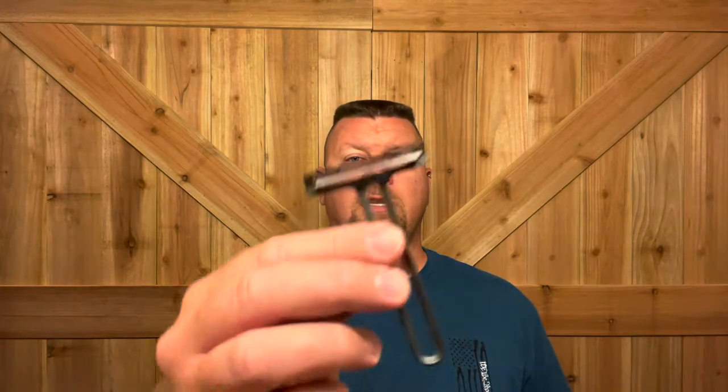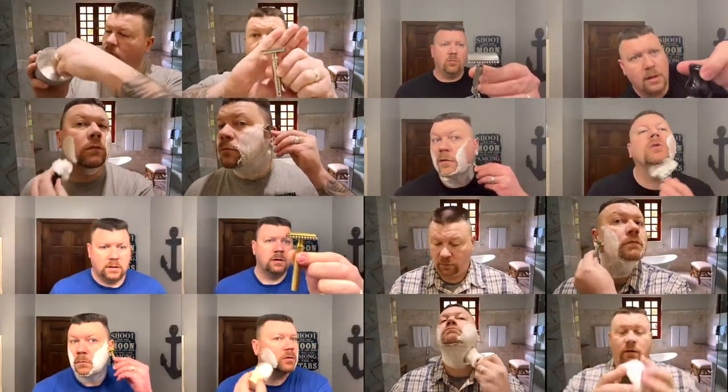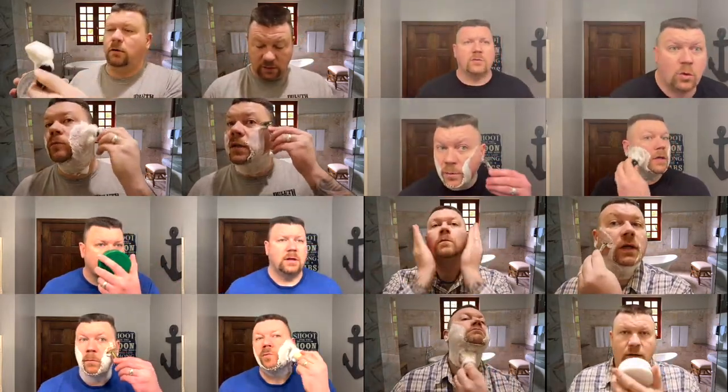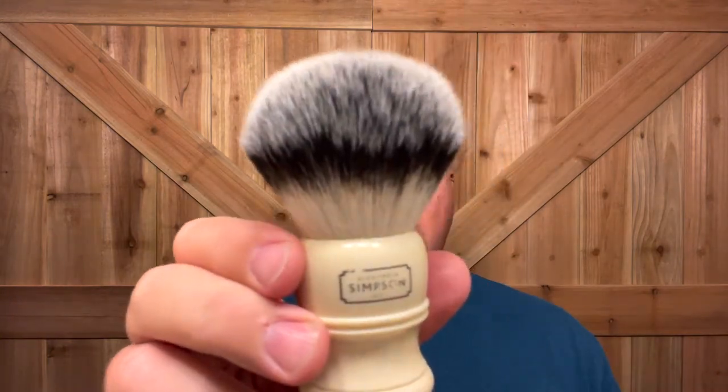In today's shave, we're going to be using the Occam's Nano Razor. I'm going to wet the face. I'm going to be using the Simpson T3 brush, and this beauty is a 26mm synthetic knot. I'm going to go ahead and wet it — even though we don't have to, I do enjoy doing that.